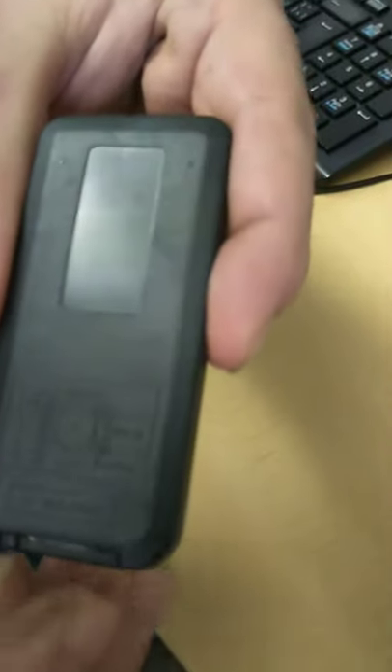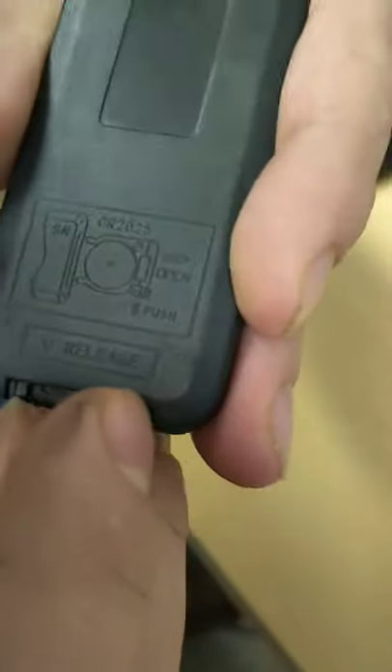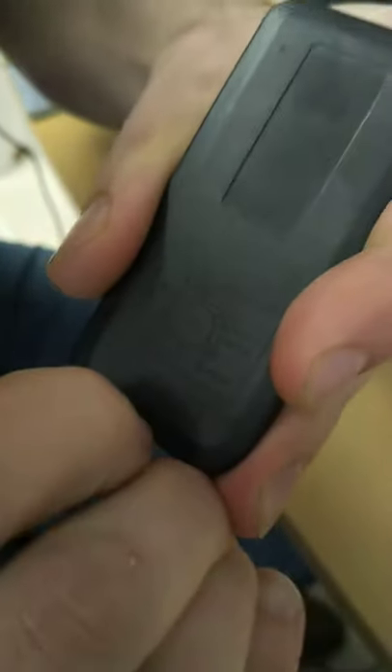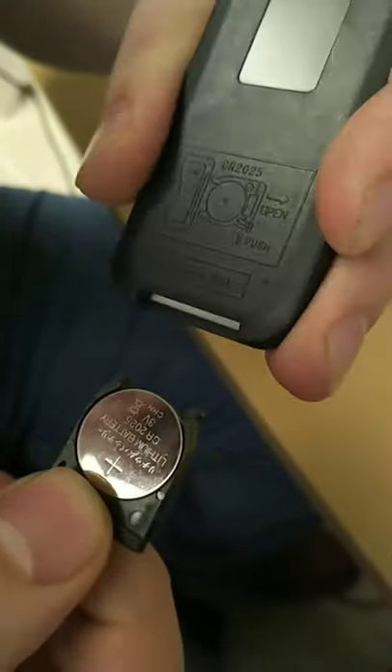What you want to look for here is this tab, right down here. Grab this tab — ideally with your fingernail — you swipe it this way, and then you pull down on this piece at the same time. You want to see the positive, the battery facing up.